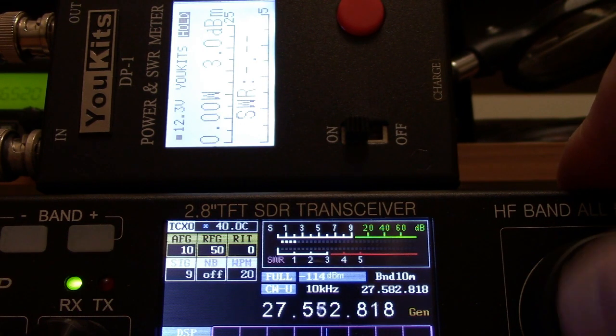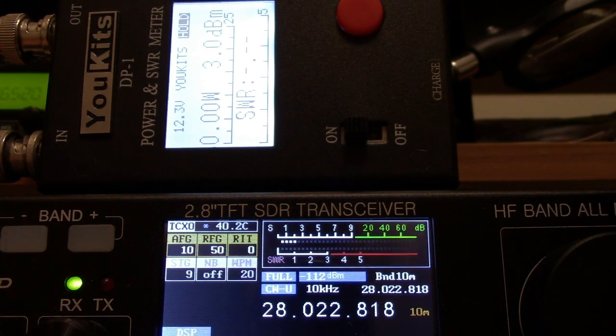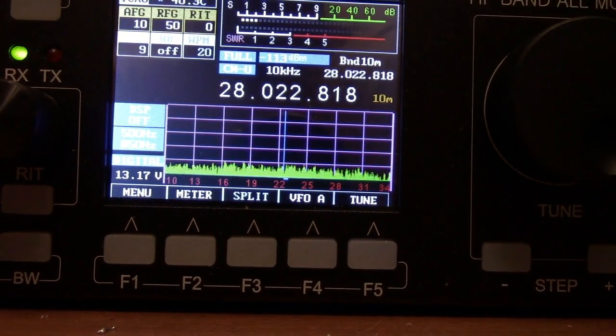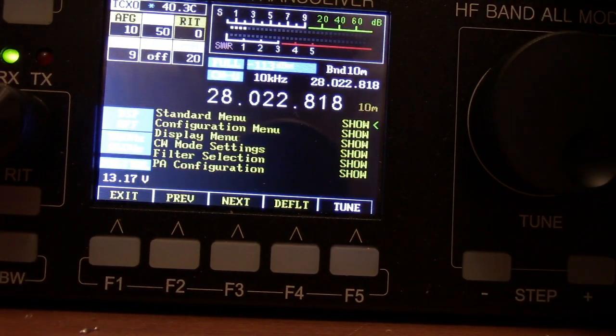I was asked to show the high power setting. I'm not going to worry about the low power setting because I can get it down to zero — that's not an issue. You have to go into the menu to set them. I just saved the settings. All right — what you would do is go into the menu here, and you would go into PA configuration, which is down here.